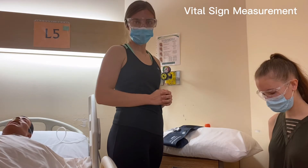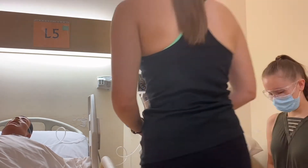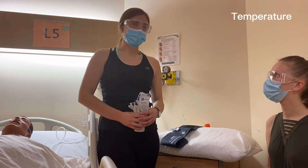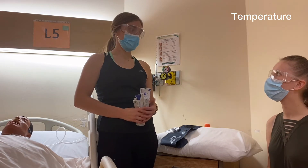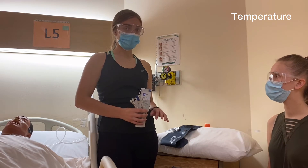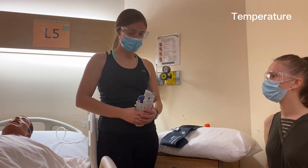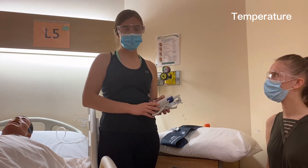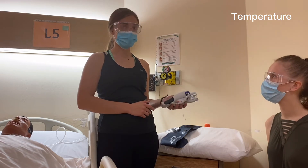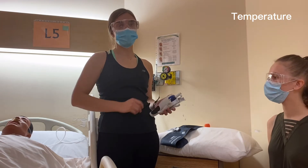We'll start with the patient's temperature. Before taking any vital signs, we want to ask the patient if it's okay to take their vital signs — ask their permission — and in this case it is okay. We're going to make sure they're sitting comfortably; right now we have her seated, her posture is up, her feet are on the ground. With taking temperature, we're going to take an oral temperature today. We ask the patient if she's had anything to eat, drink, or smoke recently. She hasn't, but if she has, we'd save the temperature to the end of the assessment.